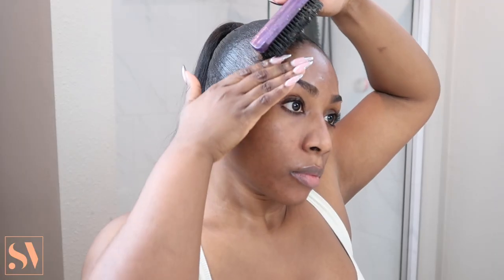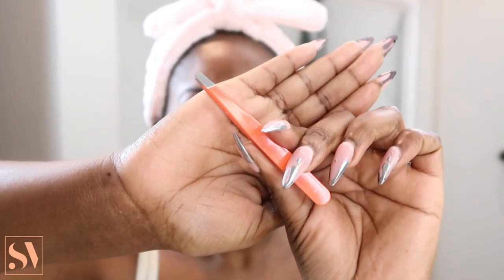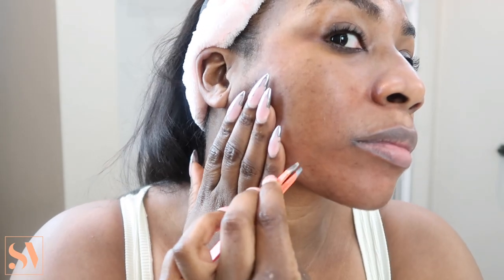This morning I noticed my skin was looking really dull, my hyperpigmentation was visible, and I haven't exfoliated in a hot minute. To combat all that, I'm going to dermaplane. But first, I'm going to get my hair out of the way. I picked up this cute headband that I like to wear to protect my baby hairs. I'm also going to use my tweezers to pluck out my chin hairs, and we are going to rectify that now.